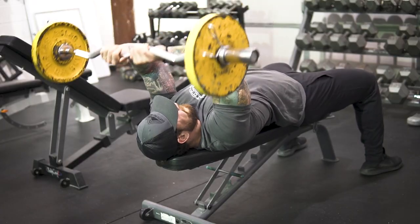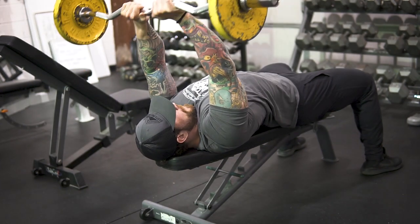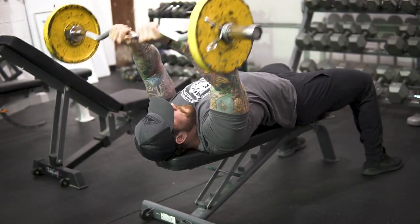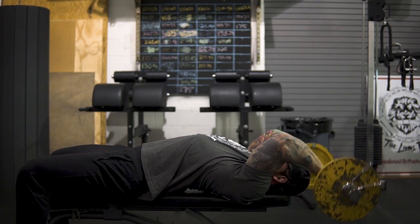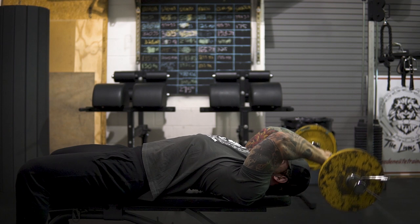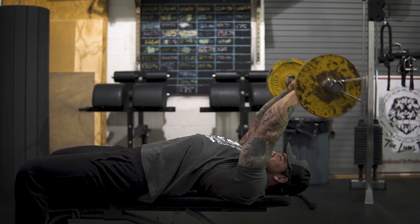The first exercise on my list for tricep growth has to be the skull crusher. I like to use the easy curl bar because it takes a little bit of pressure off my wrists. When I bring the bar down, I like to go past my head and almost a little bit behind my head, which allows for more range of motion from the shoulders and hits the long head of the triceps more. As I bring it back up, I don't lock out all the way — I keep my elbows slightly bent to maintain time under tension.